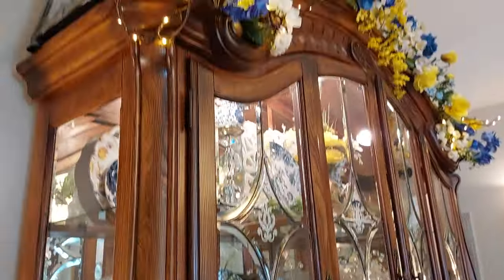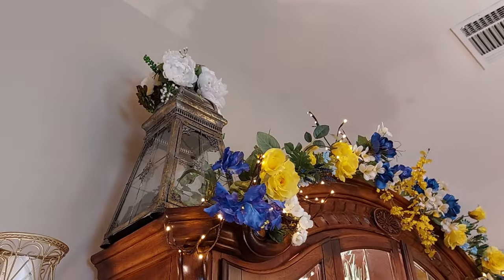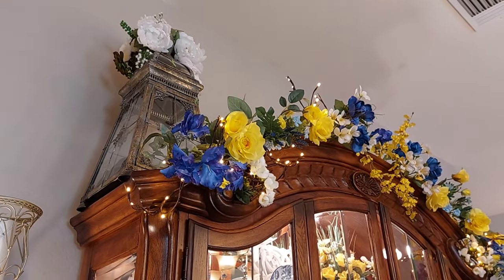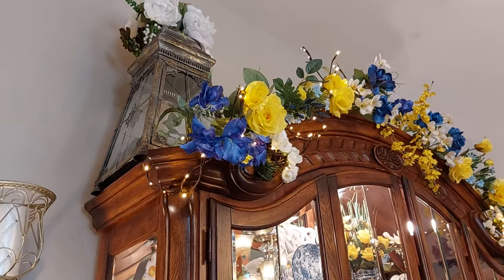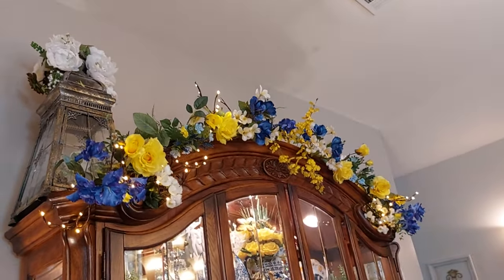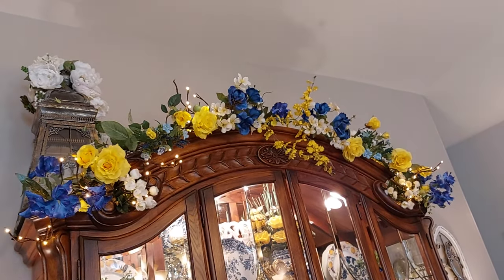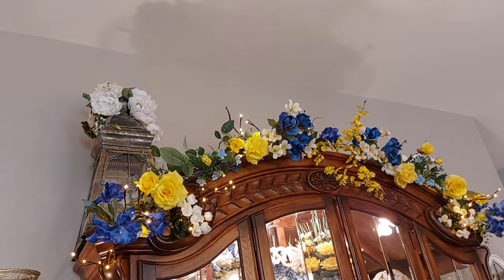I want to show you my hutch — I totally redid it. Took everything out and cleaned it. Of course, it's time to spring clean. I added the yellow and blue with the willow lights that I had up there, and I still have my little green apples up there. I thought it turned out so pretty. I was trying to find a vine that already had the lemons on it, but I thought, well, I'm just going to add the flowers to it.